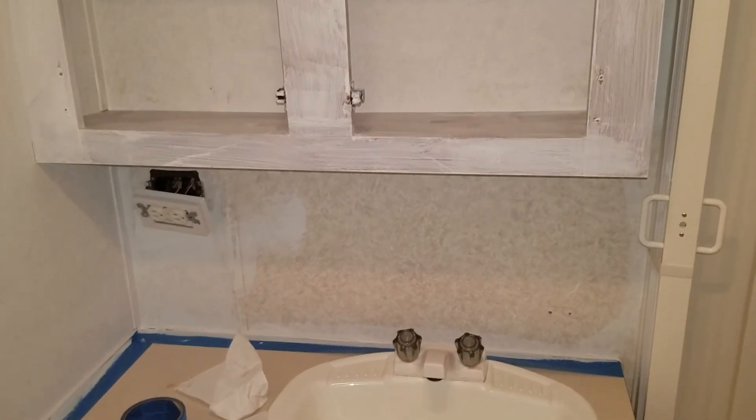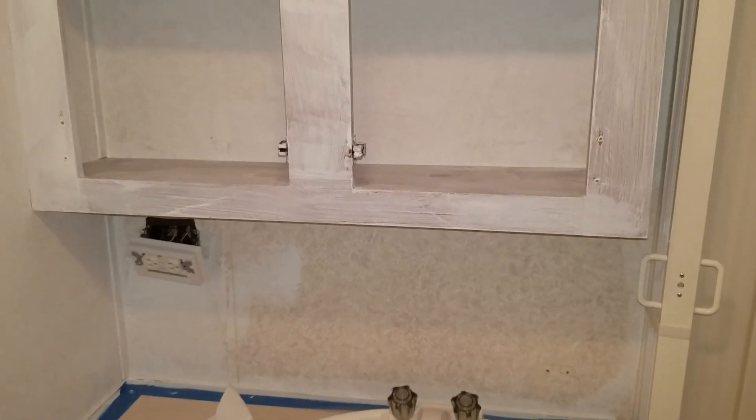And then down here the backsplash — the same one we also used in the kitchen — we will see how it looks. I'm going to get painting. Thanks for watching, remember to like and subscribe!